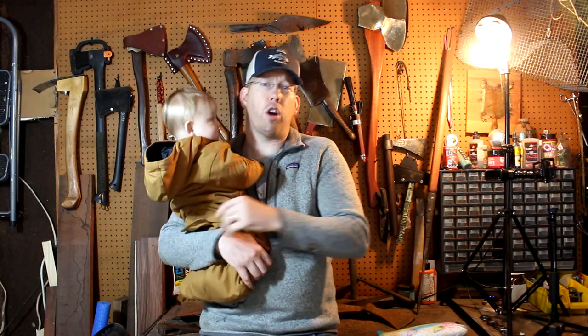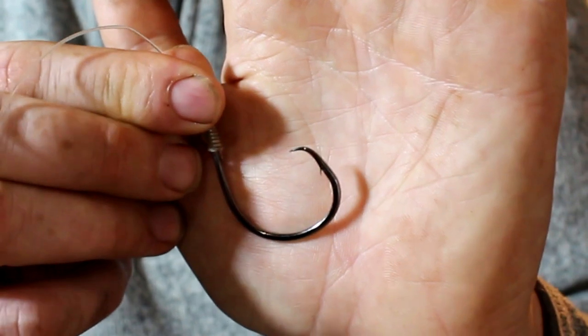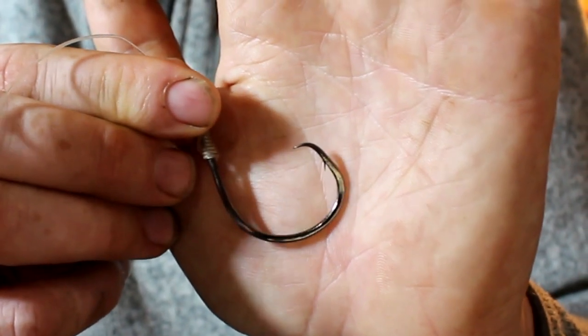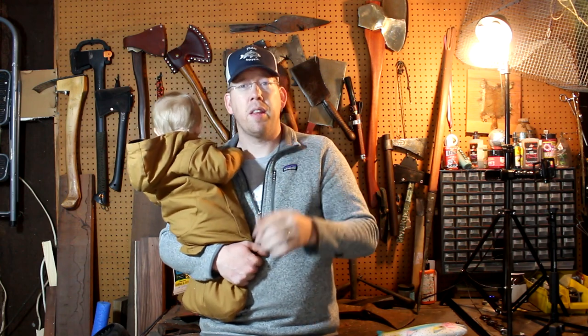Circle hooks are fishing hooks that have their point bent in towards the shank about 90 degrees. They come in a lot of different shapes and sizes but that main characteristic is that point. They also have a big wide circular profile, which is where they get their name.